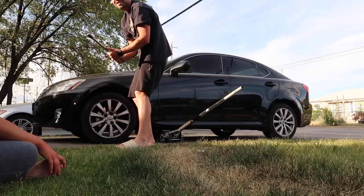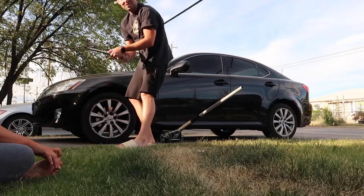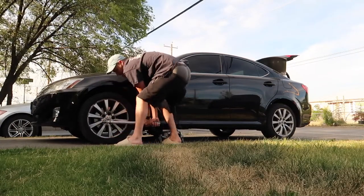Did I just break? Yeah, did I just break? Well, now what do you do? Guess I'll go myself. There is such a thing as overtightening your lug nuts, kids.